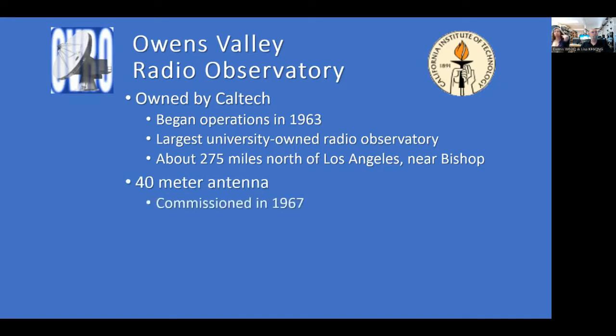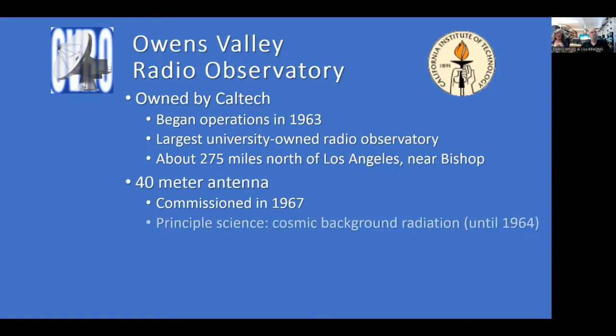The 40-meter antenna was built and commissioned in 1967 by Westinghouse. Their principal research from 1967 until 1984 was the cosmic background radiation measurement experiment, which is still ongoing today at other observatories. In 1984, the systems were becoming obsolete, so they decided to shut the telescope down for research and used it strictly for educational outreach.